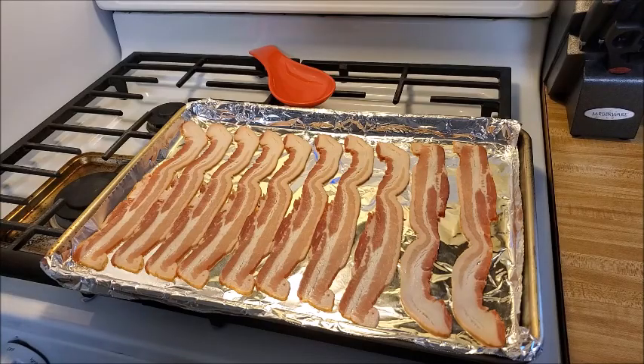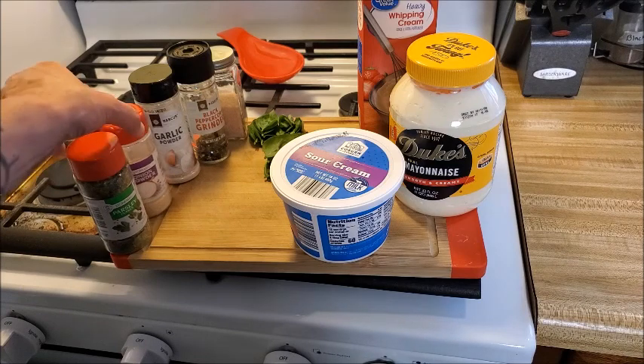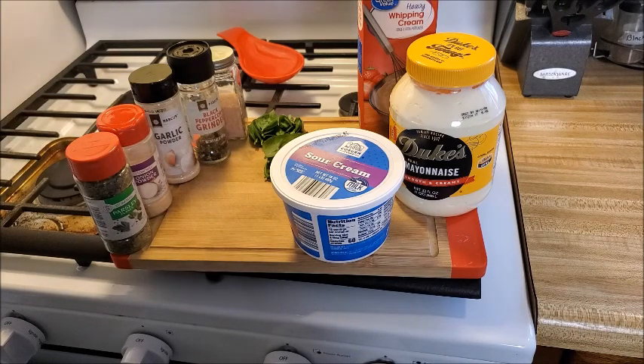Let me introduce you to the cast of characters for our dressing. We're going to have some heavy whipping cream, mayonnaise, sour cream, and fresh basil I just picked from the garden — probably about two tablespoons or a little bit more. The seasonings I'm going to use are parsley, onion powder, garlic powder, pepper, and salt.